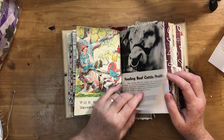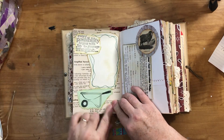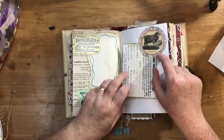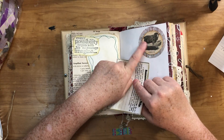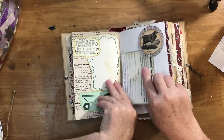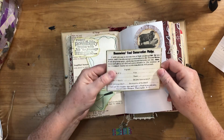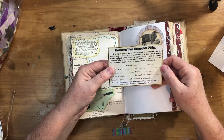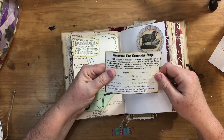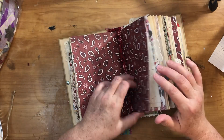Here is a page from the cattle feed book — on this side I did a collage of a messy journaling spot with stitching around it. I stamped this wheelbarrow and stamped a quote. I have a circle punch and a picture from a magazine of a ram. This is from my newspaper ads — it's about the housewives food conservation pledge, kind of from World War One or World War Two, where they were really trying to conserve food.